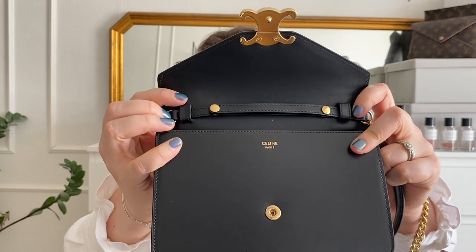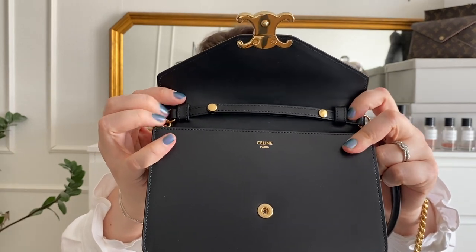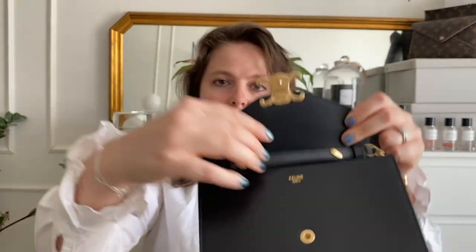I have the strap stored inside the bag, but under the flap you can see how the strap is attached and it can be removed. There are two buttons you can open and then slide it out if you want to use it as a clutch or insert another strap.